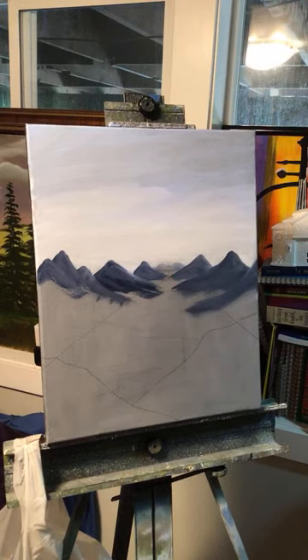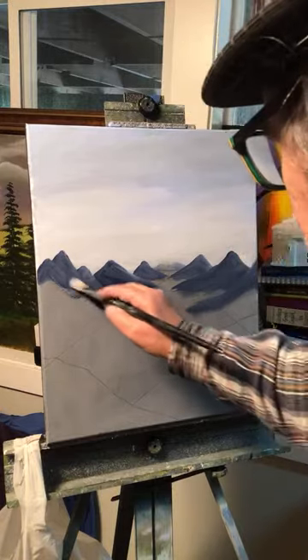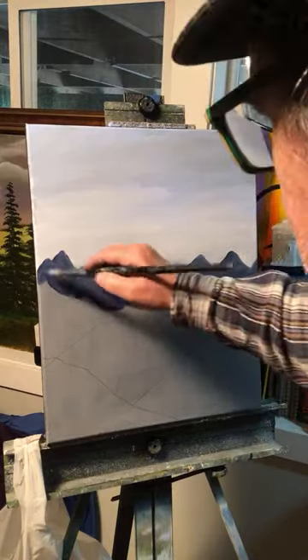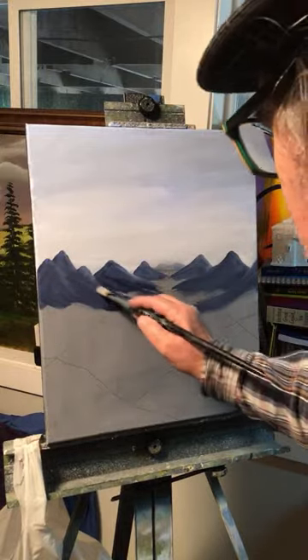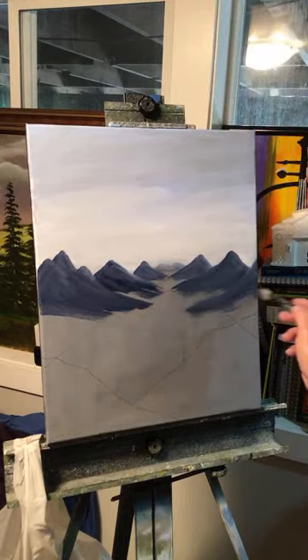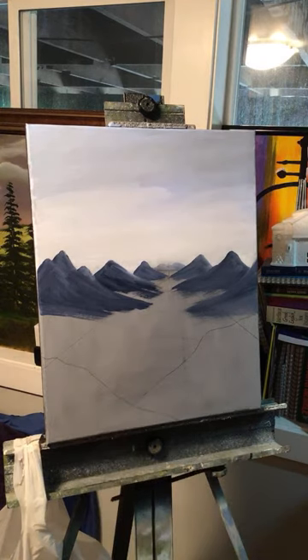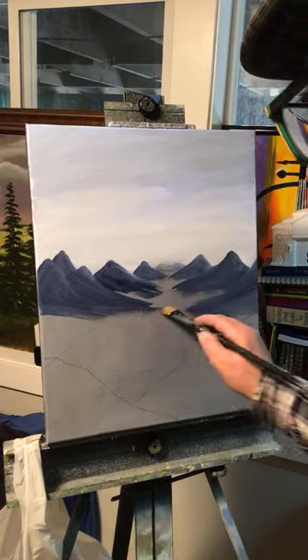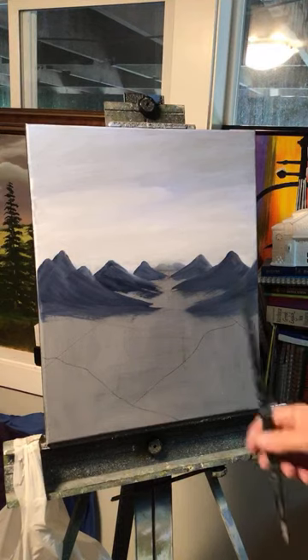The cool thing about landscapes is even if you try and follow what I'm doing, yours will come out different — it'll be your own. Even if I tried to come back next week and paint this same scene, it would look different, it wouldn't look the same. Right now this is really looking good.